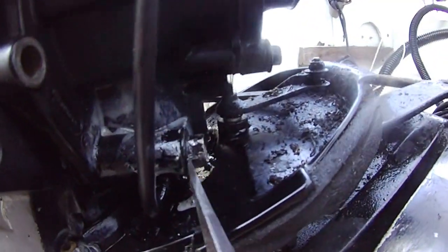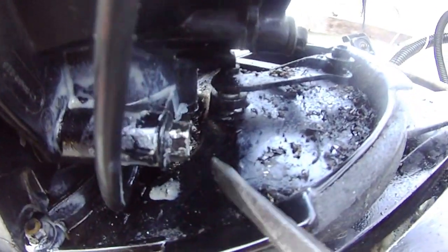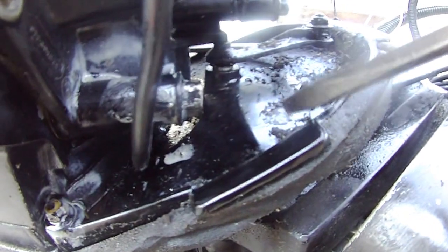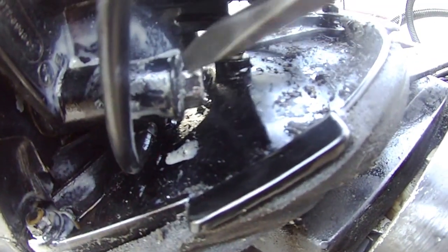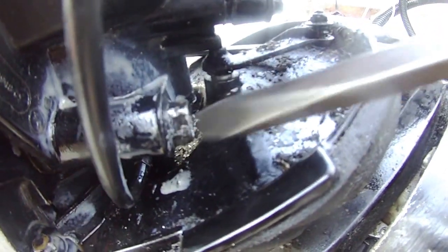This screw I cannot get to and I'm stripping it. I don't want to lose these screws because I can't put my deep socket wrench in here. I tried the combination range of the open end and the closed end. I just couldn't get this open. It's stripping the screw a little bit right now.